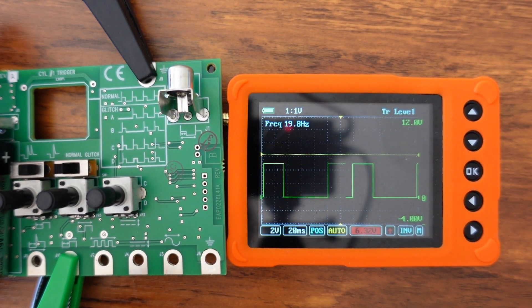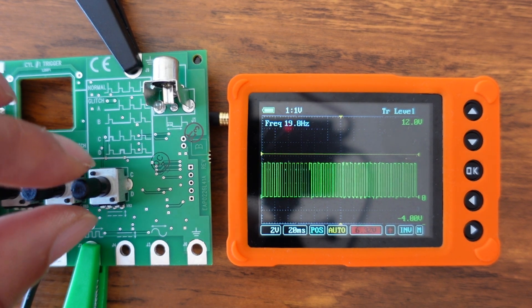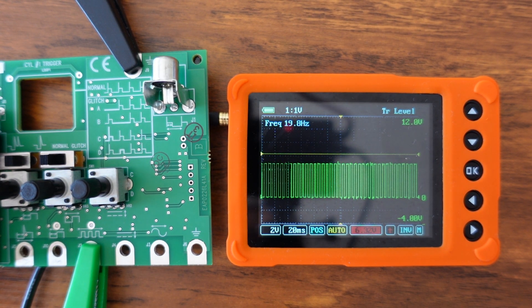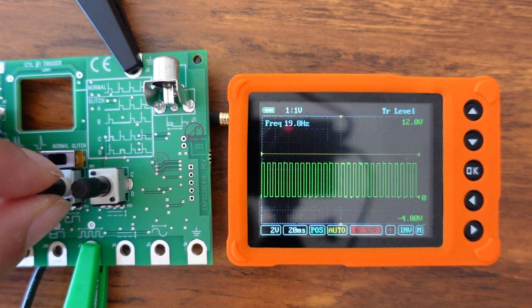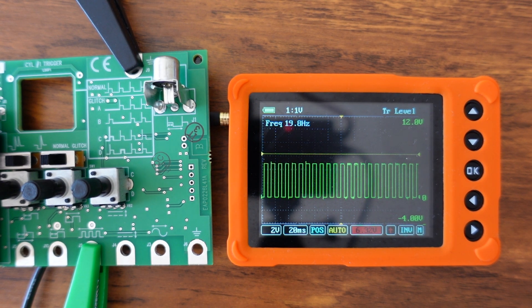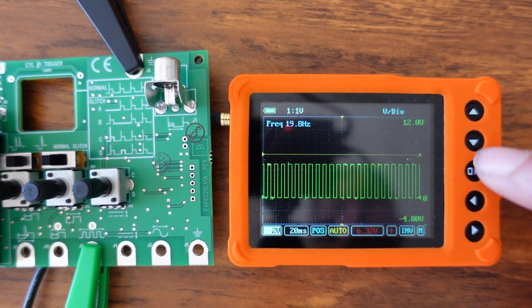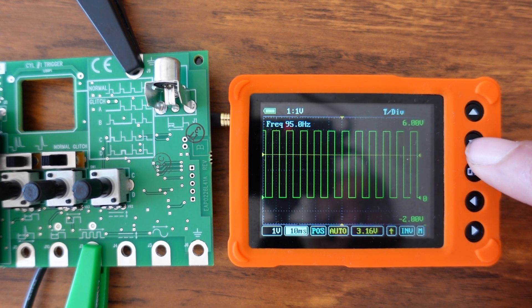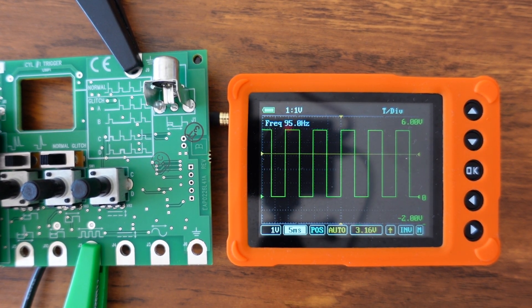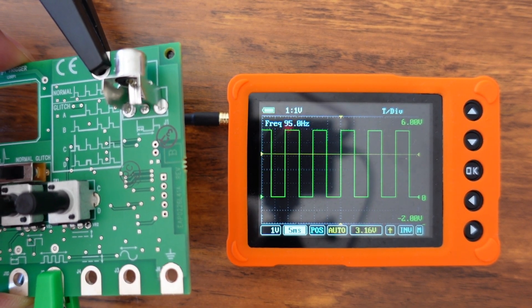Next is the frequency output connection. Turning this potentiometer you can widen and narrow the frequency, which is pretty interesting. You can change the scale, and turning the time base down gives you a nice, clean picture. This is all about functionally learning how to use the scope.